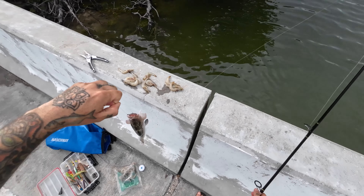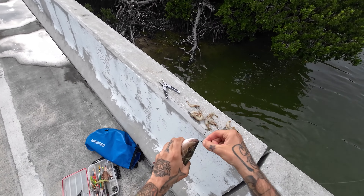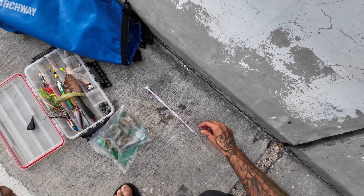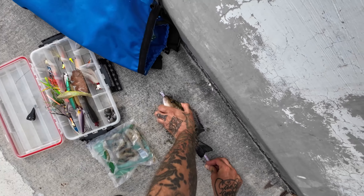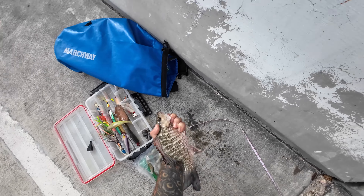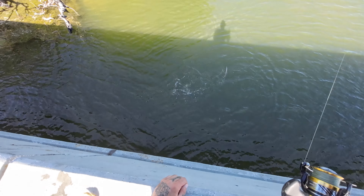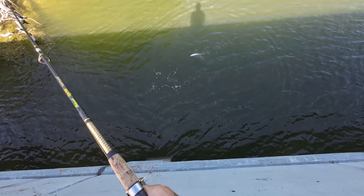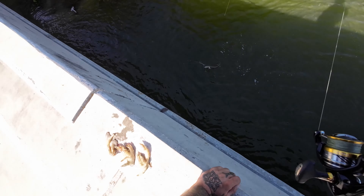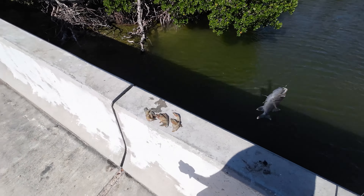I threw the 11-incher back. Let's see — this looks like 12. Tell the tape. I don't really want to keep anything under 12. Nope, another 11-incher. This might end up being a barracuda catch and cook — it is not what we want.